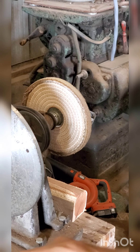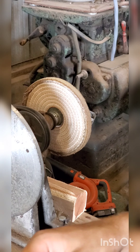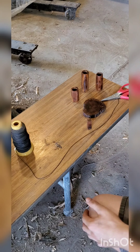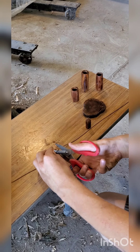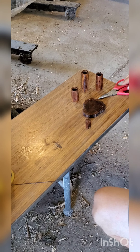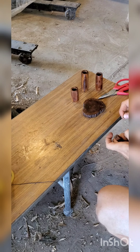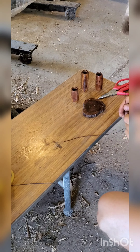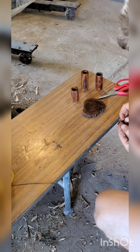Osage Orange darkens with age, and I don't think there's a way to stop it — and beeswax won't. So this will turn almost completely black, even though they're beautiful and kind of orange-ish yellow now. These were bright yellow when the tree first died, but after the tree dies the wood starts to darken.